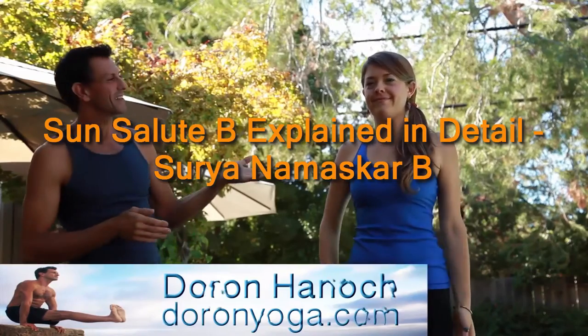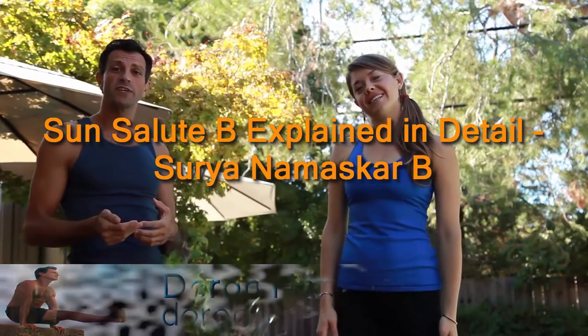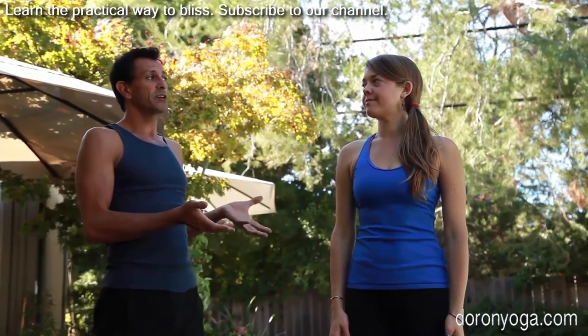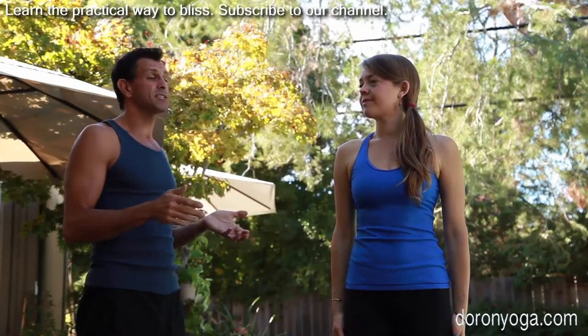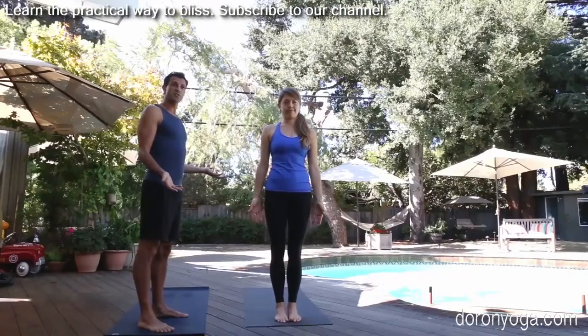Welcome to Your Own Yoga, and welcome Vanessa, thanks for joining us today. We'll look at Surya Namaskar B — the Sun Salute B — which is the second Sun Salute we traditionally do in Ashtanga Vinyasa Yoga. In this system we're doing pretty much the same as we do in Sun Salute A, except we're adding the Warriors and the Utkatasana, what some people call chair pose, in Samastitihi — simply standing.